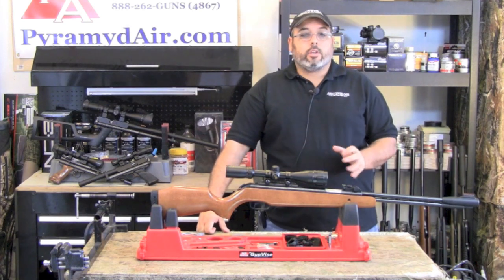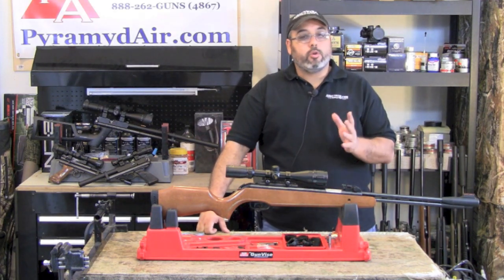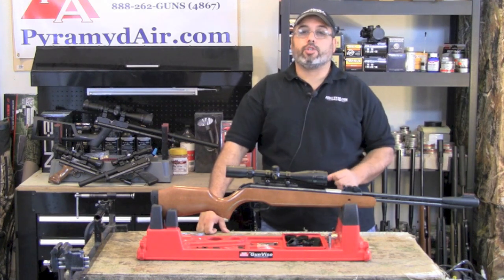Because of the design, the gun has minimal felt recoil. It would be a very good gun for someone new to air guns — it's very forgiving and very easy to shoot.